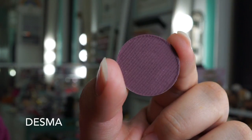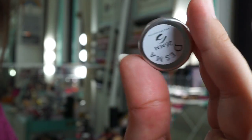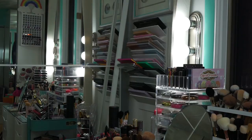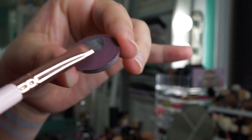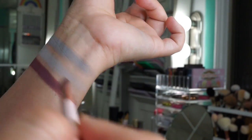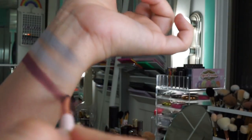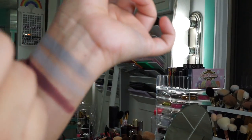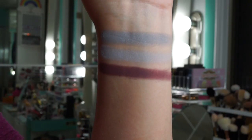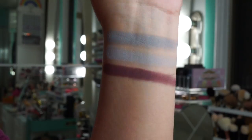We're going to swatch Desma now. This is a very dark plum shade — reminds me of MAC's Shadowy Lady. Shades like this you can use to make a smoky eye if you don't want to use a black shade. This plum is very pigmented and smooth when you apply it. A lot of plum shadows usually have a patchiness to them but this one seems pretty easy to apply. You should still use primers when applying matte shadows.